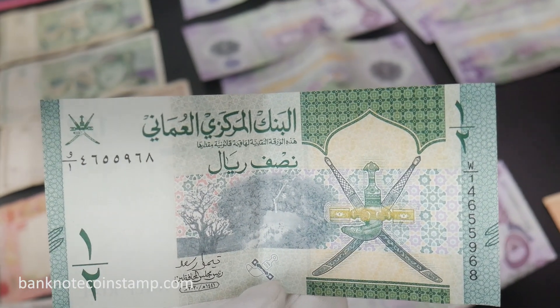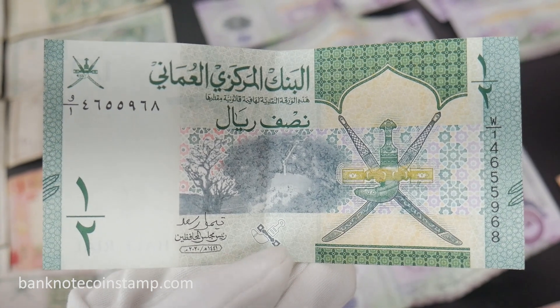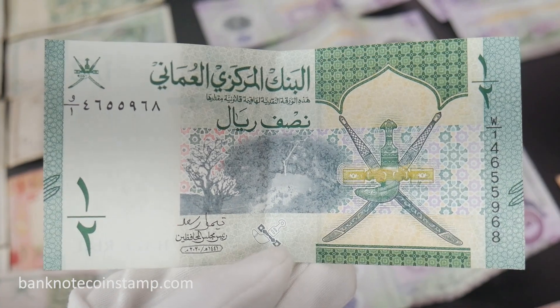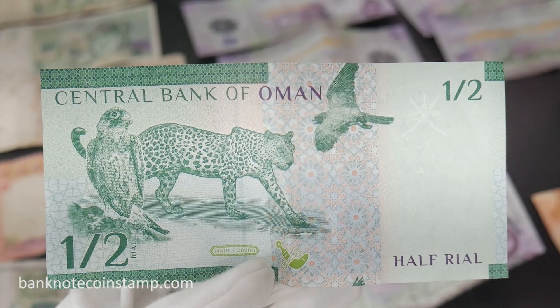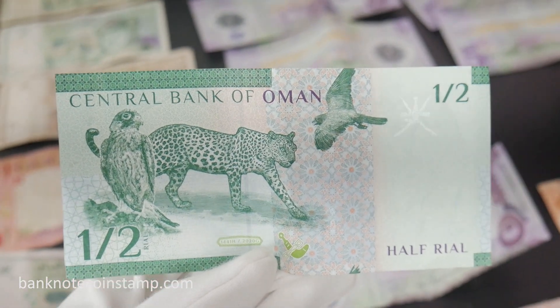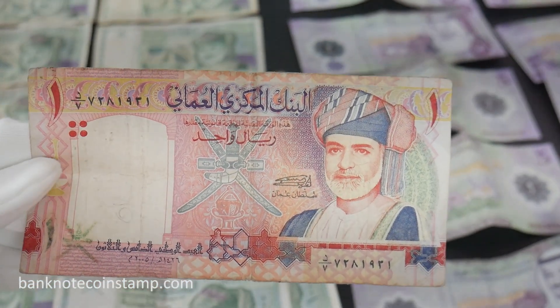The obverse of this Oman Half Rial also features the anchor waterfall and the frankincense tree, also called Boswellia sacra, and shows the Omani arms depicting two crossed swords and a khanjar. The reverse has the Saker falcon and Arabian leopard.